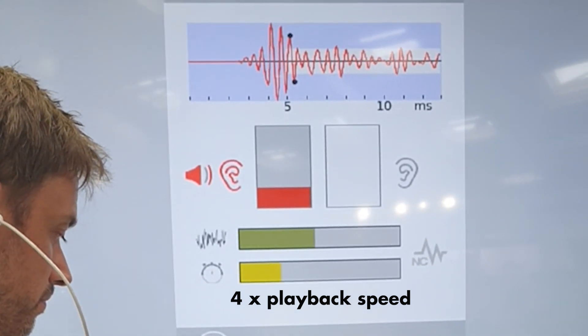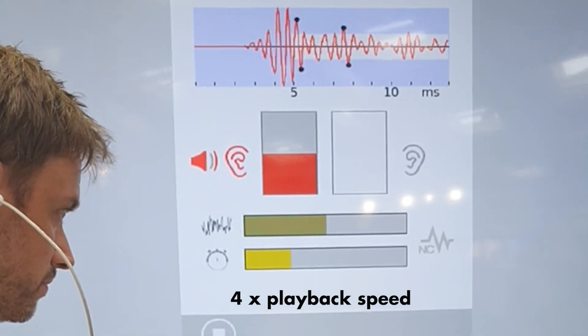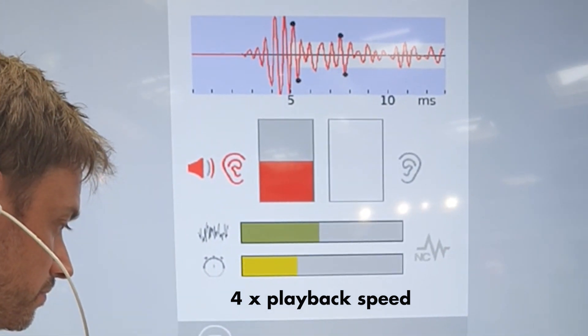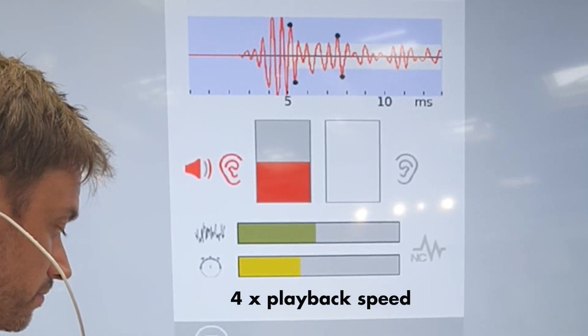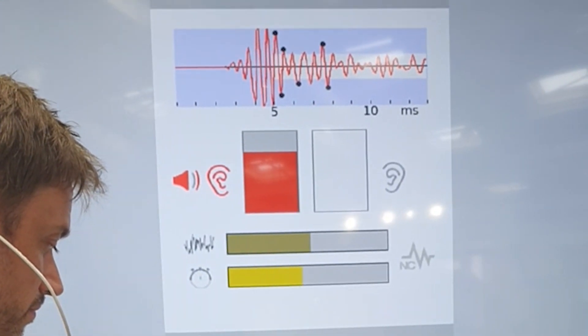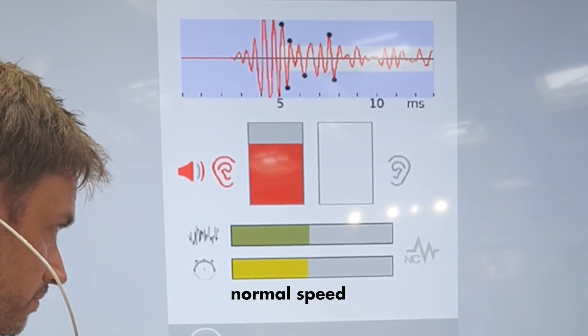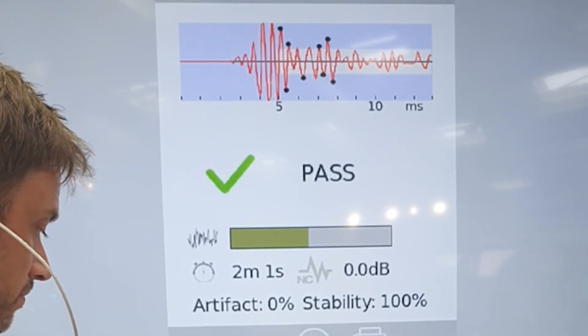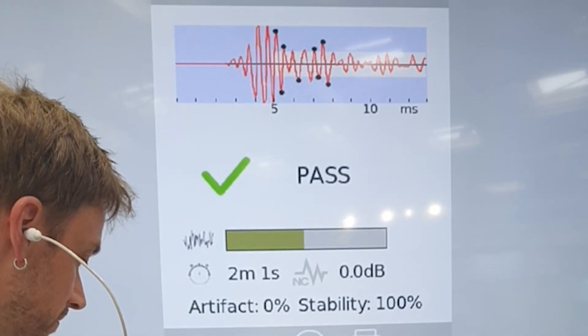The waveform is looking more defined as we take more averages, with the red box on the left denoting the right ear and the validation of the signal. We're running just over two minutes now — and there we go, we've got a pass at two minutes and one second.